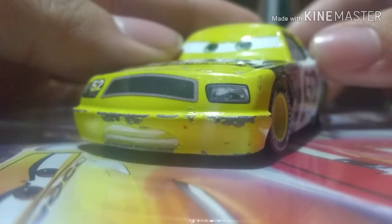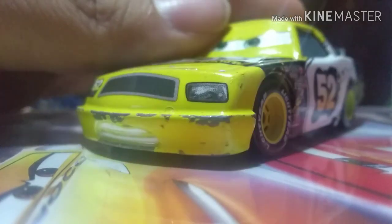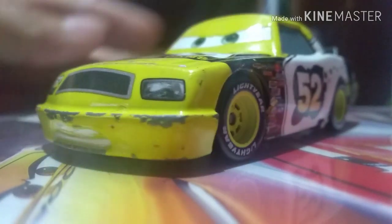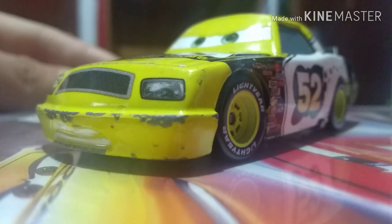Today, we are going to be reviewing Claude Scruggs, a.k.a. the number 52 Leakless racer. He first appeared in the first Cars movie and never appeared in any other Cars movie, but he came into that iconic scene where he goes on top of Todd Marcus.